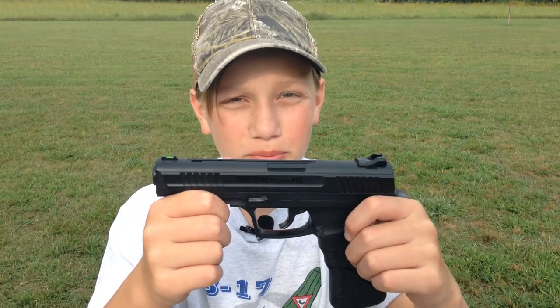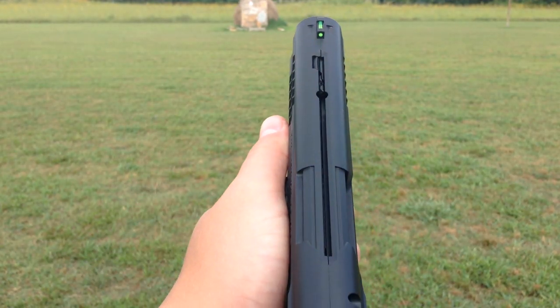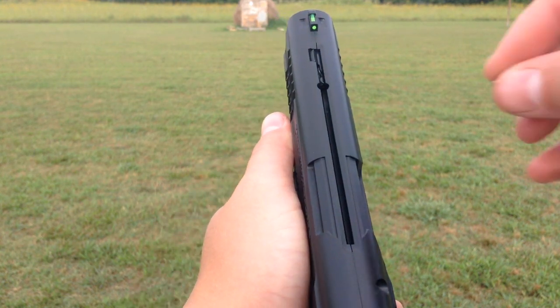Now we're going to load the BBs. Slide the tab all the way up and push it over to the side in order to lock it in, then select 21 BBs and load them up.